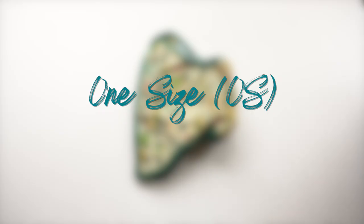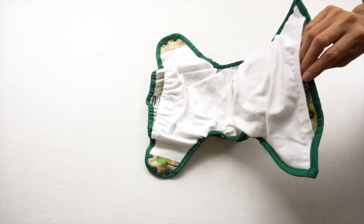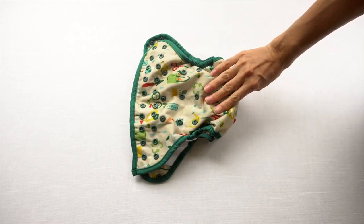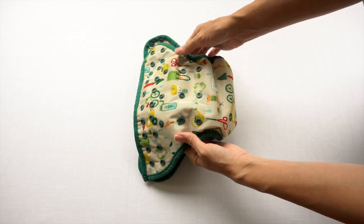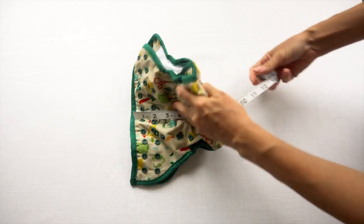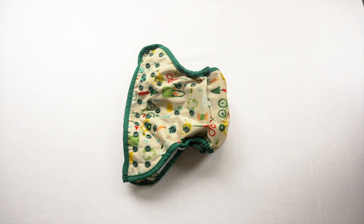Now we're going to take a closer look at this one-size diaper. This particular one is a Thirsties natural pocket diaper, intended to fit anywhere from 8 to 40 pounds. What you're going to see on a one-size diaper is there will be rows of rise snaps, and this allows you to adjust the rise. We looked at earlier measuring the baby's rise — referring to this measurement from the front around to the back. That's adjustable on a one-size diaper, and that's how it can fit quite a range of baby sizes.